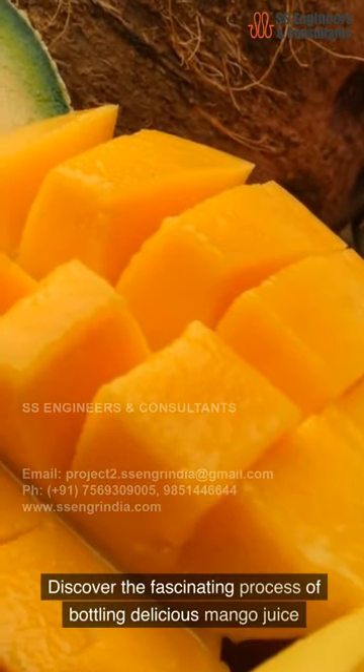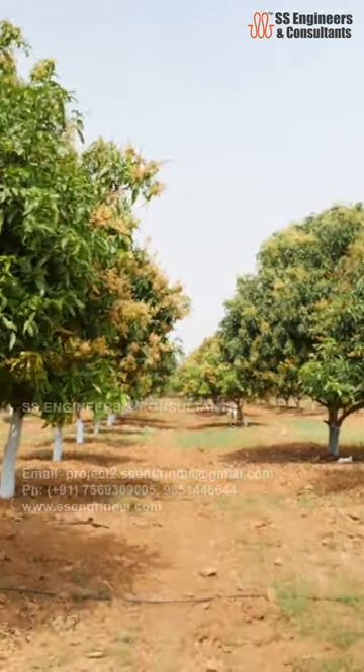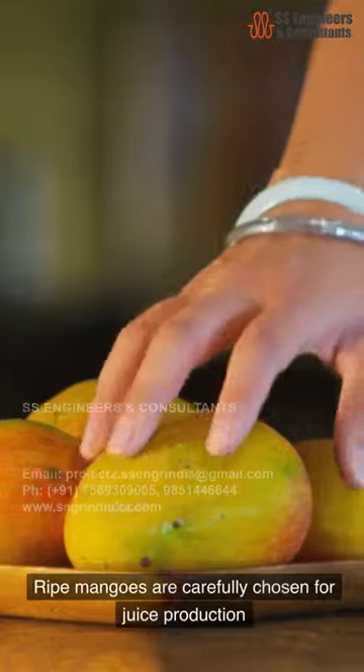Discover the fascinating process of bottling delicious mango juice. Harvesting and selection: ripe mangoes are carefully chosen for juice production.